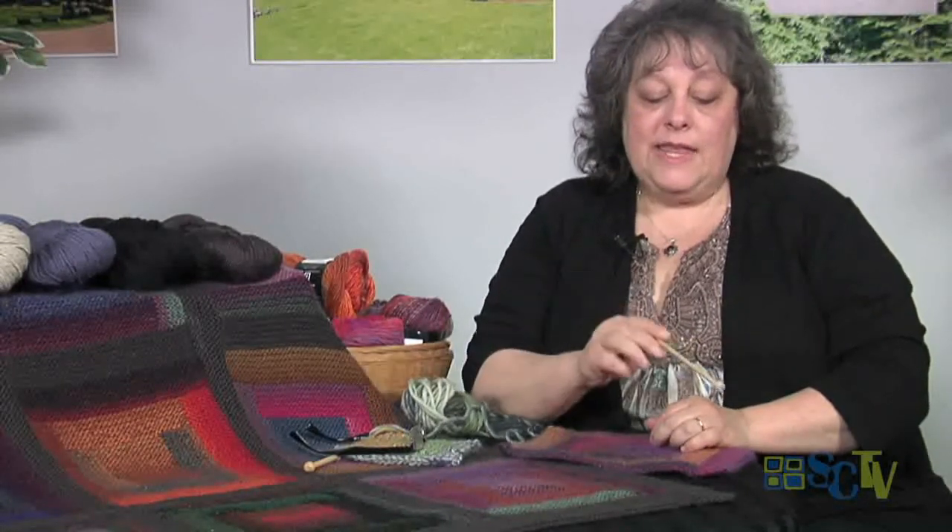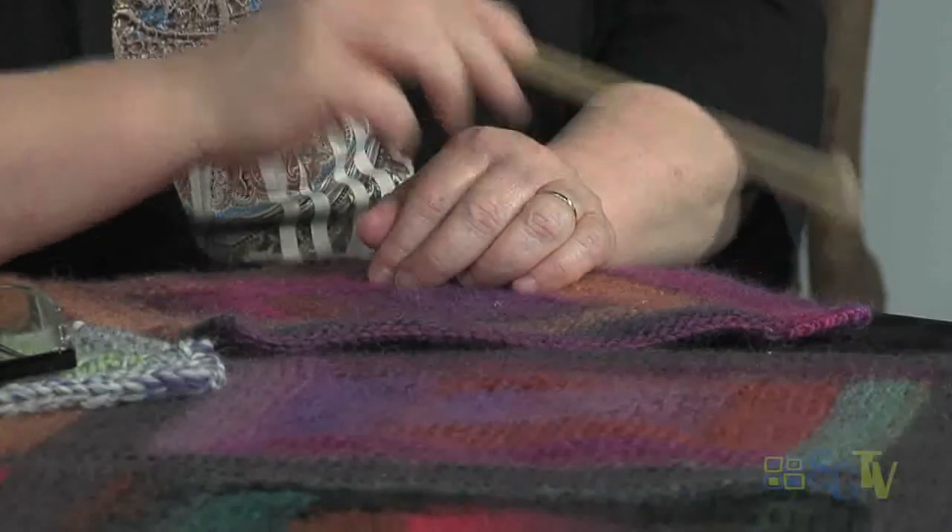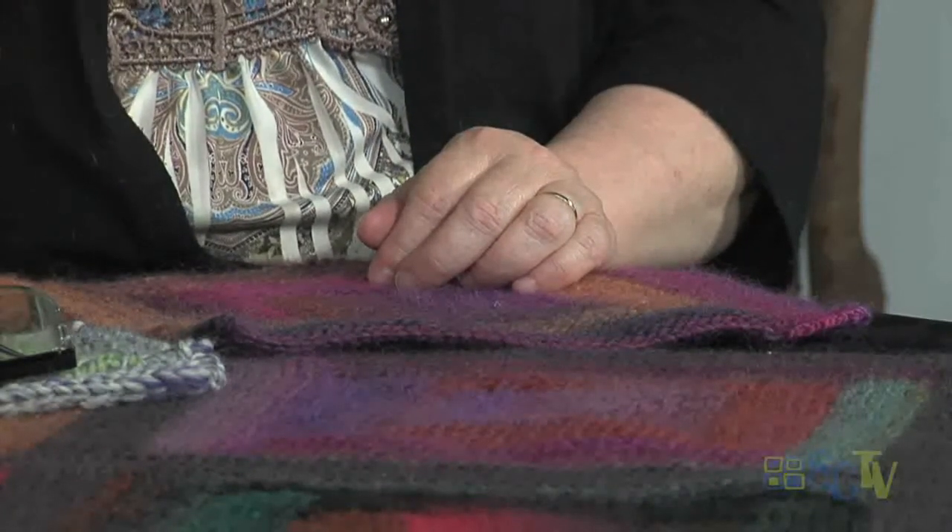Then you just cut off, pull it through, and weave in all your ends. That's the other great thing about this piece - you hardly have any ends at all. You really only have the end that you start with on the square and the end that you finish with. So on this particular piece for all nine squares, I only had 18 ends to weave in, as opposed to color work blankets that could have so many ends to work in. So that was another plus - not having to sew, not having to weave in a ton of ends. And when you're done, you have this beautiful, beautiful, beautiful piece.